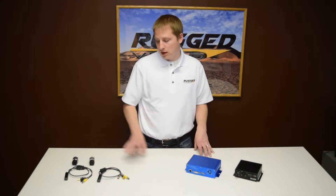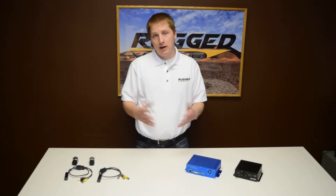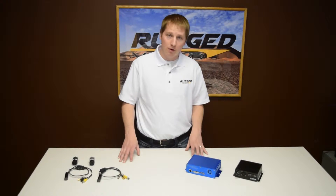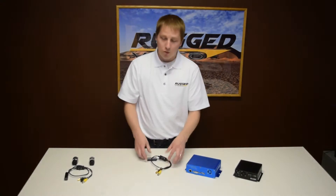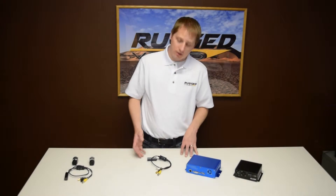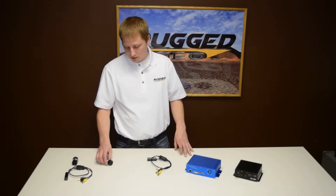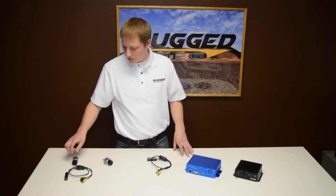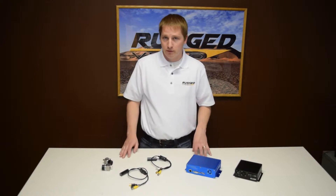What this does is take multiple HD inputs, overlays them together in any configuration you want, and then outputs them as a single stream to be recorded. Let me show you an example. Say you want to mount a camera on your horizontal stabilizer — you can mount one of our HD-19 bullet cameras. You can mount a camera on the inside pointed back at the passengers, one out the nose, and then one on the skids of the aircraft capturing an exterior view.